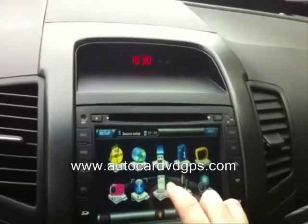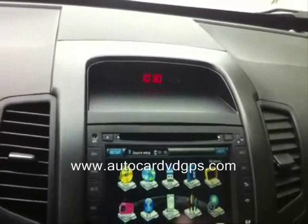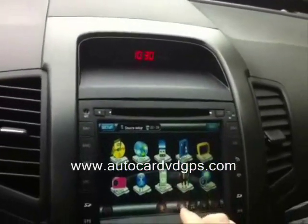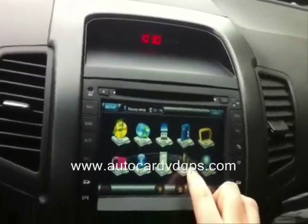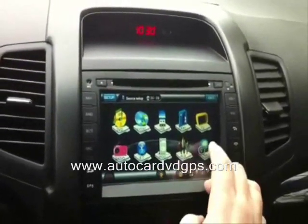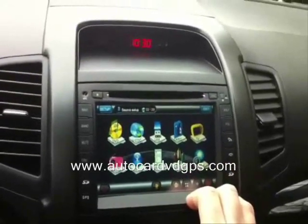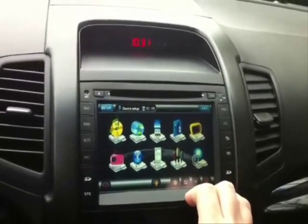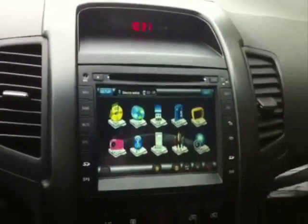Here's the iPod function — I don't have an iPod connected right now so it probably won't work. Auxiliary input is here but I don't have anything plugged in. I'll do a separate video on the navigation software. Thanks for watching — if you like the video, hit the subscribe button!